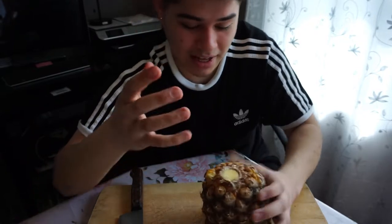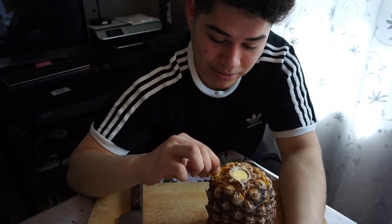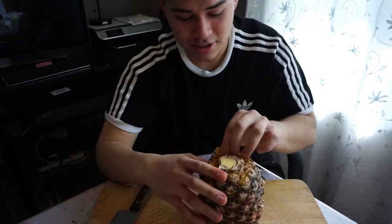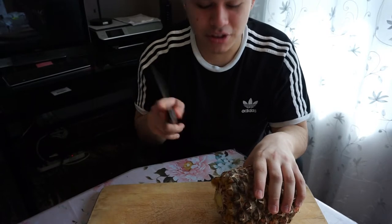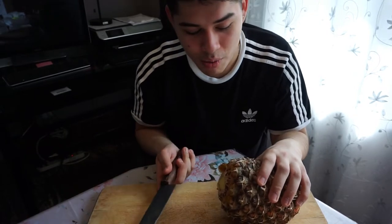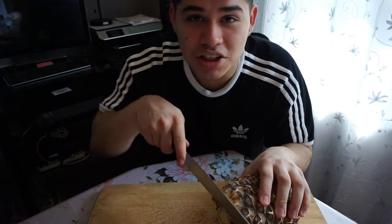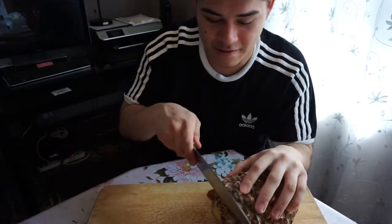Oh my god — yeah, this is not the right way. This is not the right way. It squirted on me, that's exactly what it did. So this is what I'm gonna do — I'm just gonna cut it, because there's no way I'm gonna get through this. Like it's so hard. So I'm gonna cut this right here and then see if it's better.